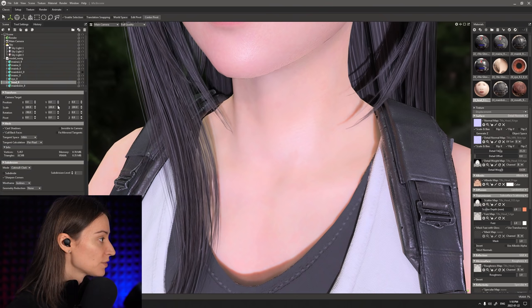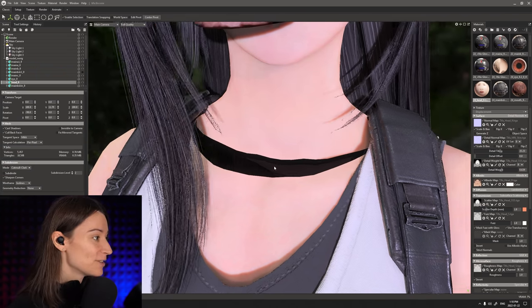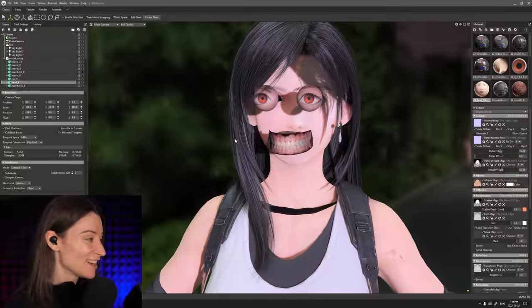I actually talk about that in one of our previous videos. But if you don't believe me, these two things are actually separate. See here — I can actually take the head and move it around. And we can see that there is actually a gap that starts to form between the head and the body. That's Nightmare Fuel right there.